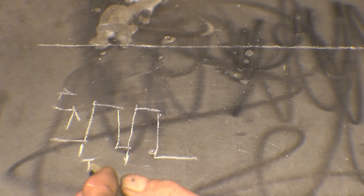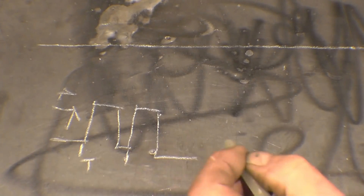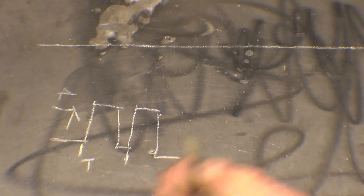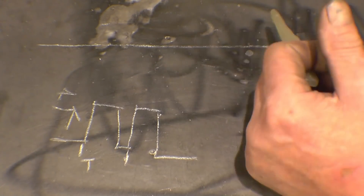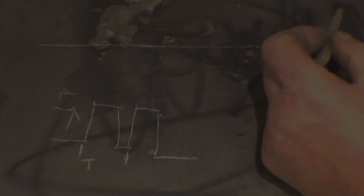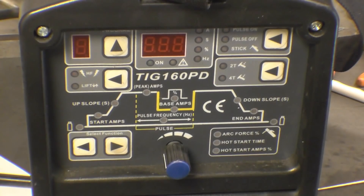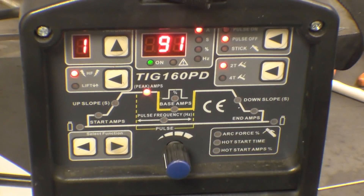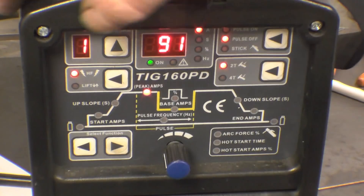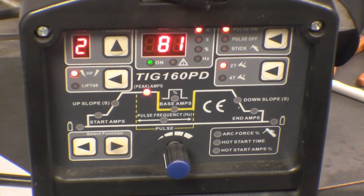It really does tighten the bead up the faster you make the cycles happen. Basically that's all it is — you're chopping your DC line up into pulses. Right, we'll power the set up. You get your normal array of LEDs as it does a self-test. I'm going to go to program 2, which is what I use for pulse welding.